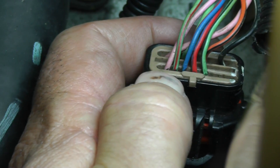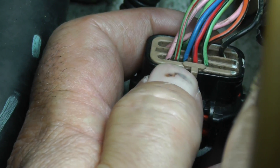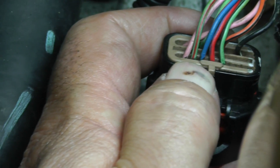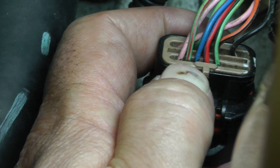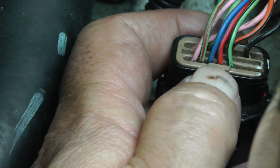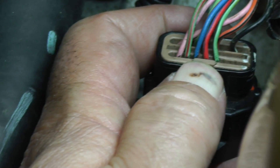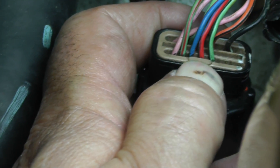Down here on pin 1 is a pink wire — that's B+. Pin 2 is a light green wire with a red tracer, going to L2 switch inside the transmission range sensor. Pin 3 is a dark blue wire with a red tracer, going to L1.